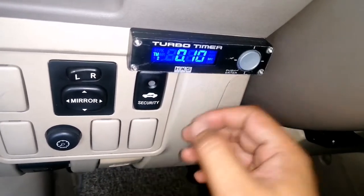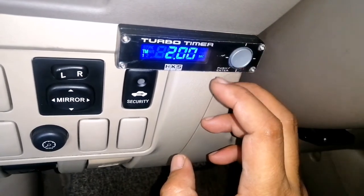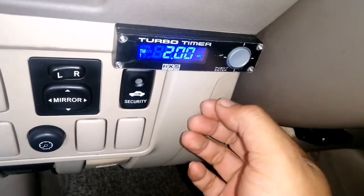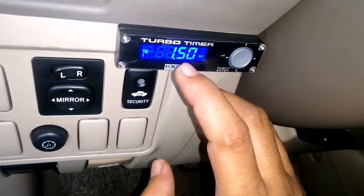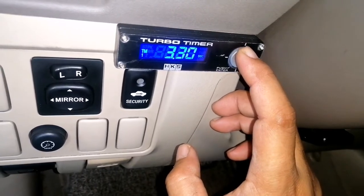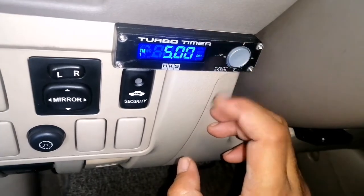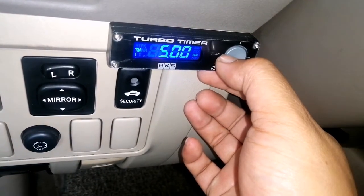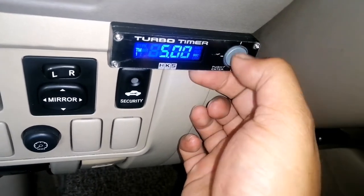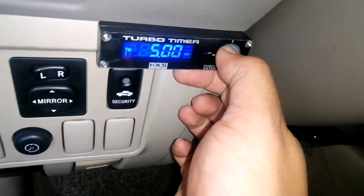Press up to switch between Timer 1 and Timer 2. Now if we want to change the timer value — go to Timer 1, press Enter, and it starts blinking. All you need to do is press up or down. If you press down it goes minus — the timer goes lower. If you want to put it on 3 minutes or 5 minutes, you can. Set it to 5 minutes, then press long press on the left side. Timer 2 is 10 seconds, Timer 1 is 5 minutes.